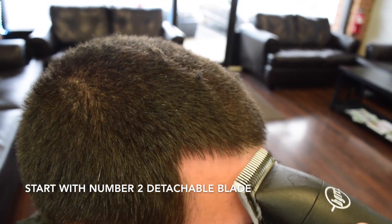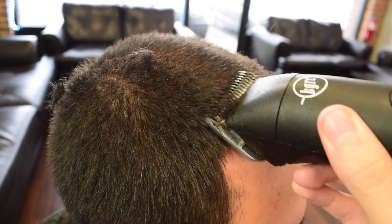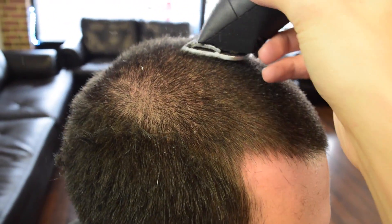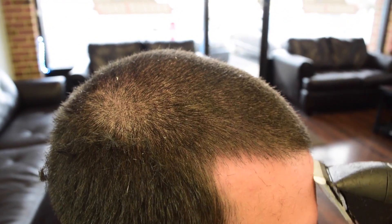First, start with a number two detachable blade. Make sure you clean it real good all around. Make sure you get all the little hairs that are missing — nobody wants to go home and find a piece of hair standing up, just fresh out the shop. You don't want them coming back.